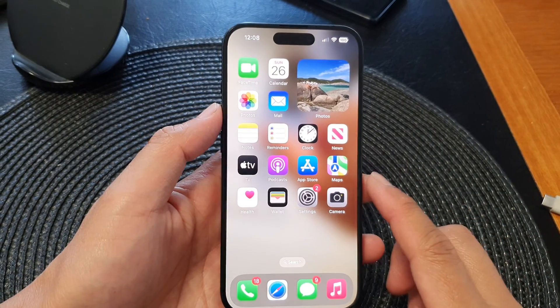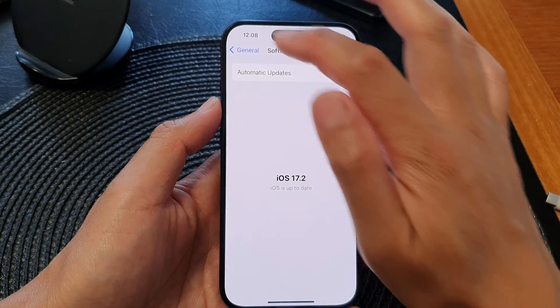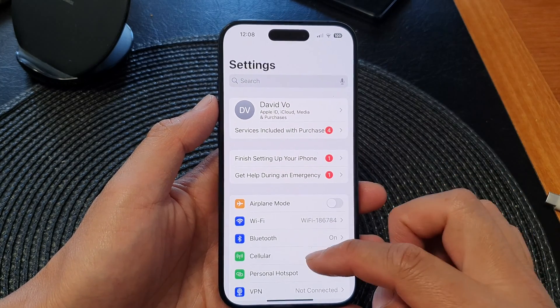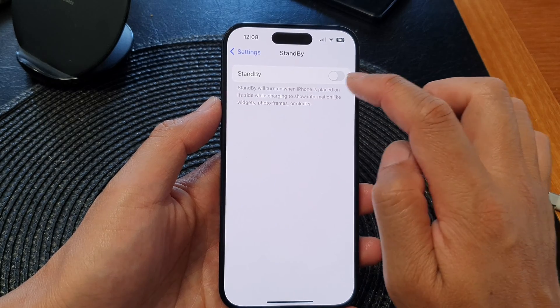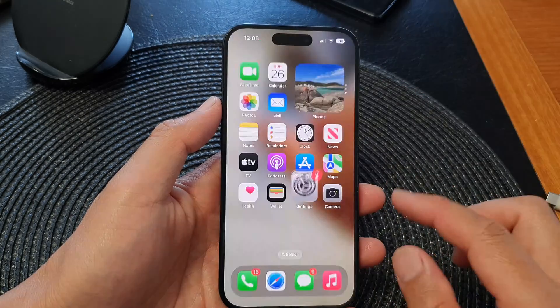Solution number two is to make sure standby mode is switched on. So go into Settings, go back to the main Settings page, then scroll down and tap on Standby. Tap on the standby toggle button to ensure it is turned on.